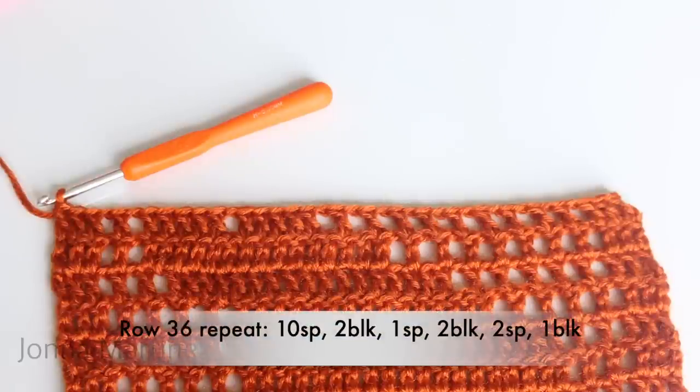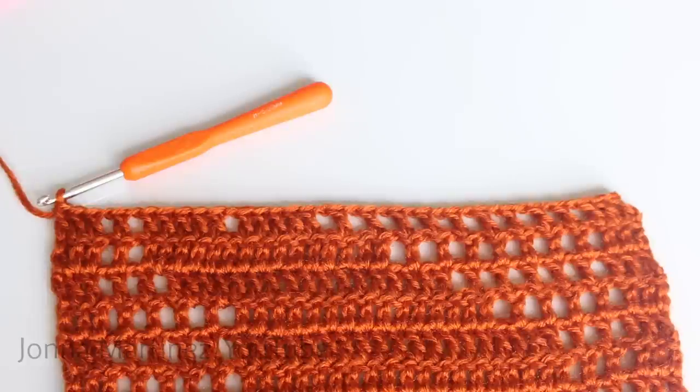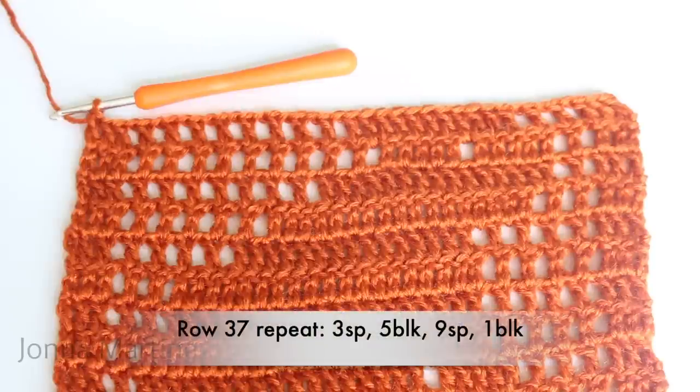Row 36 repeat: ten spaces, two blocks, one space, two blocks, two spaces, and one block. Repeat all the way down and double crochet into your last stitch. Turn to begin row 37. Row 37 repeat: three spaces, five blocks, nine spaces, one block. Repeat all the way across your blanket and when you get to the end double crochet into your last stitch.